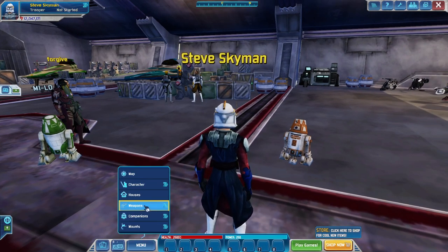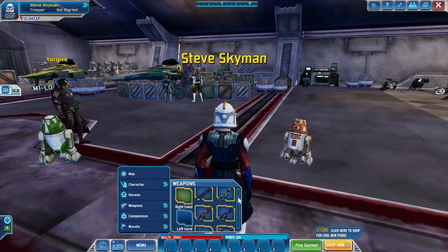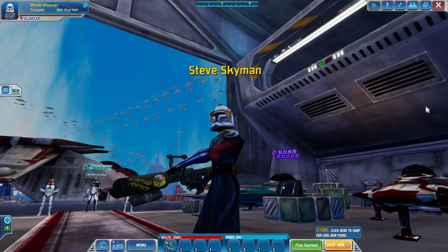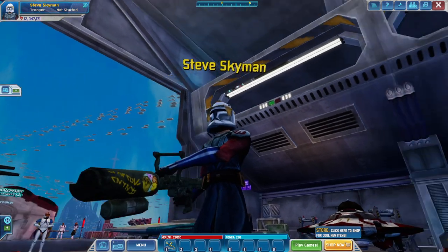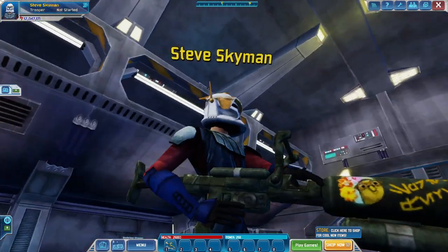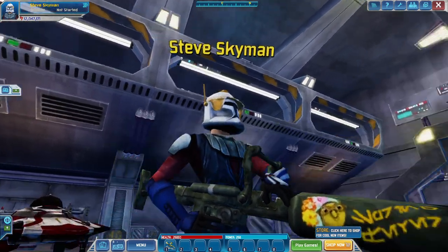Anyways, let's show you what this weapon looks like. Let's see if I can equip it. Alright, here we go. And it looks like it probably says Spring Fever on it right there, in the Star Wars language. Looks pretty cool.